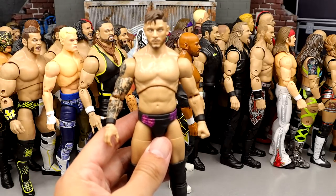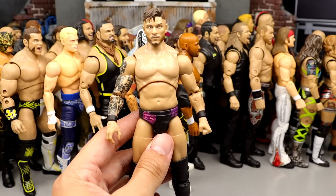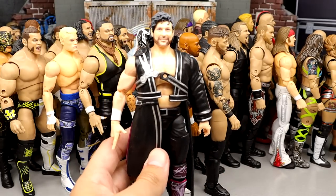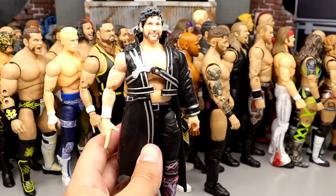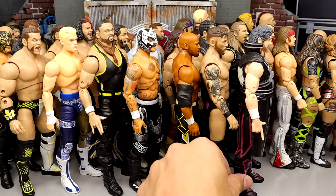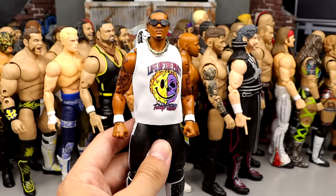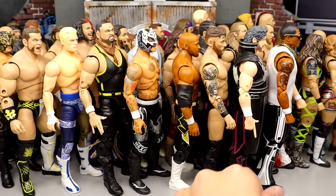Number 32: Scorpio Sky from Series 5 — very underrated figure, good representation, I like the head sculpt, and he's much better than Kazarian from the same set. Number 31: Kip Sabian from Series 11 — very underrated as well, a bit cross-eyed, not my favorite gear, but I like the tattoo sleeve, the likeness, and he poses around decently. Number 30: Series 1 Kenny Omega — a moment in time, can't go much higher because of the pale skin tone, but a very historical and groundbreaking figure.